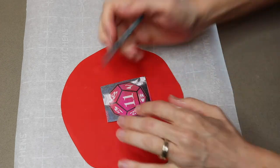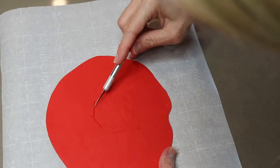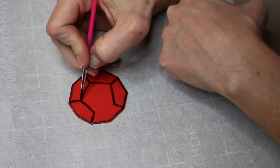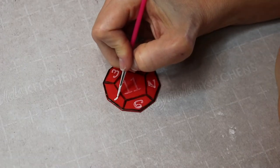One more decoration to cut out — this is a Dungeons and Dragons die with an 11 on the front. I'm tracing the pattern onto my fondant, cutting it out, and painting the lines and numbers with food coloring dust mixed with a drop of vodka.